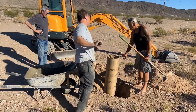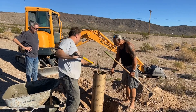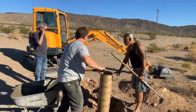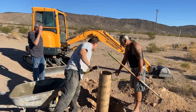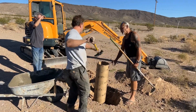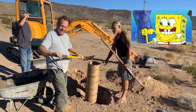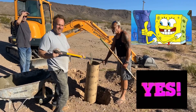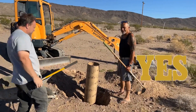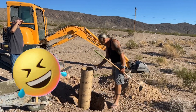That was like 150 pounds that we just did. We'll probably do that before we leave, for sure. Absolutely. So really 900 pounds total? Yeah, 900 pounds in that security hole.